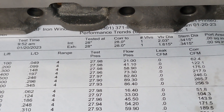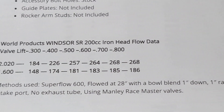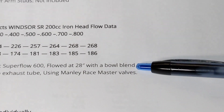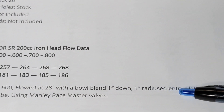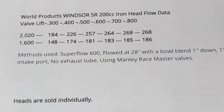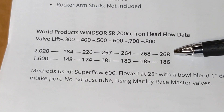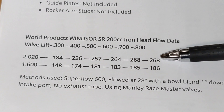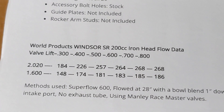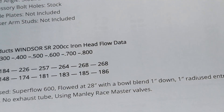In comparison, if you look at the Bill Mitchell Products website, the numbers they quote were flowed with a bowl blend and no exhaust tube — they get 268 max on the intake valve and 186 on the exhaust. So it's pretty similar to the numbers I had on my head.